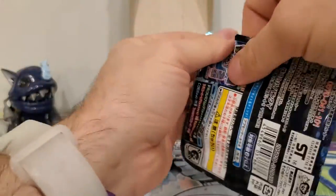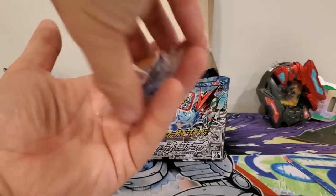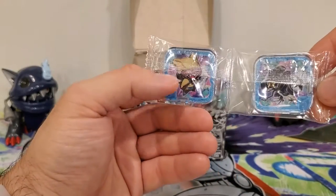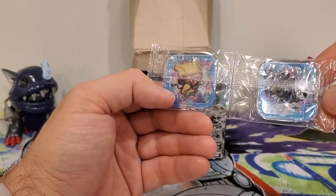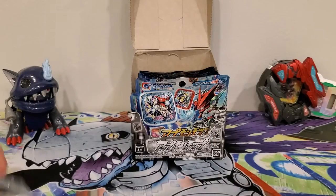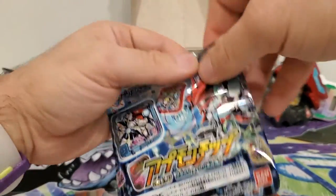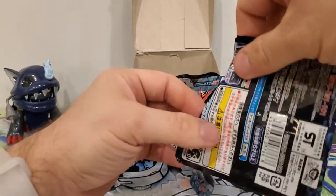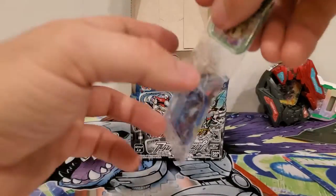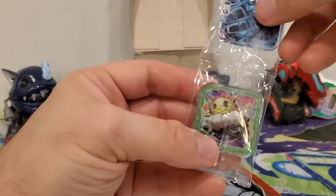Next one — I'm opening them up just like I would cards, flipping them over. We got Mailmon and — is that Gossipmon? I can't remember that one's name off the top of my head. Next up — oh, we got one of the seven codes! That's neat, and we got Weathermon.